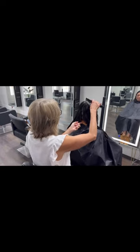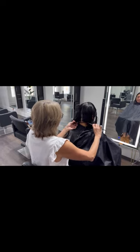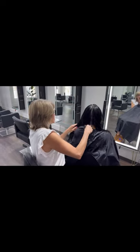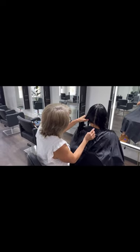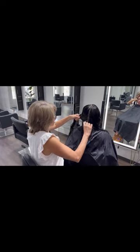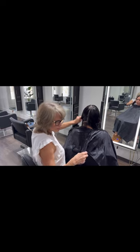So we decided on an A-line bob. As you can see, as I was talking, I mapped out the haircut. What I mean by that is I divided the head shape into four panels. This allows me to be able to work in a disciplined manner and not get lost in the haircut, and it helps me to stay balanced in the haircut.